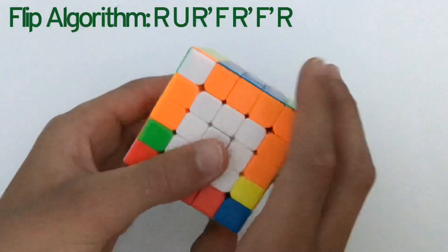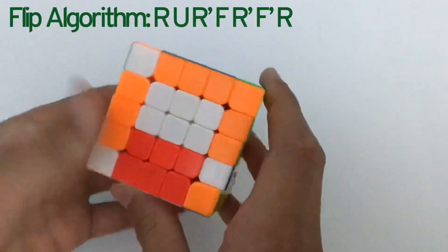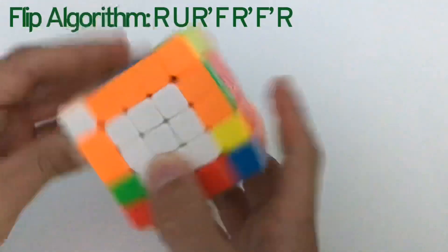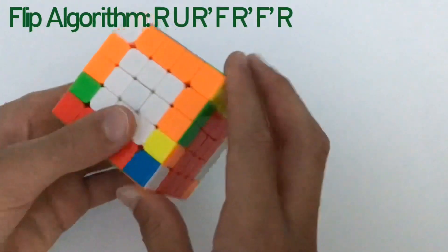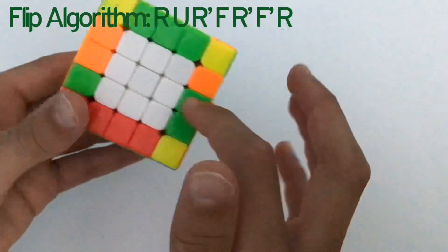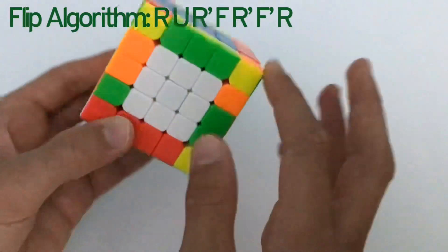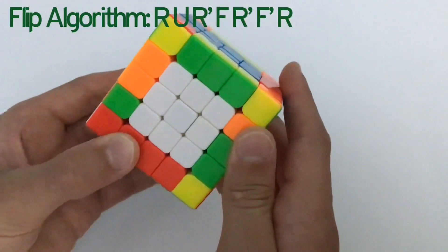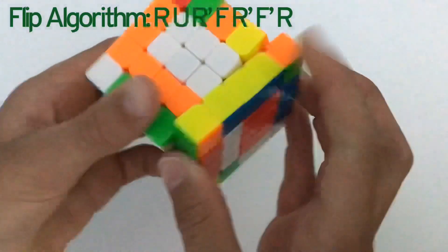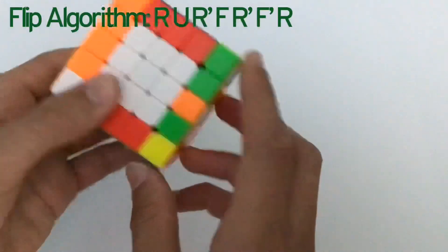Now we're on the last edge case. I could do the flip algorithm, but if I put that one in I have no bad edges to replace it with — these are the last two. To handle this: do a flip algorithm to make sure they're either both on the top or both on the bottom. We're doing yellow and orange, so both on the top. Do a slice move, then do the flip algorithm, then slice back, and now it should be solved.